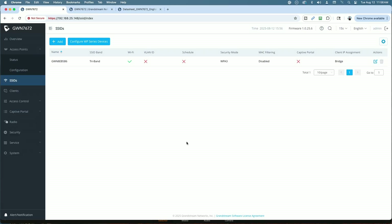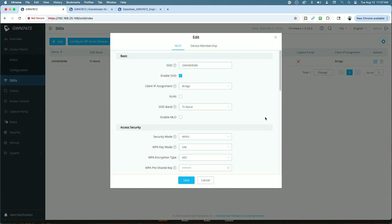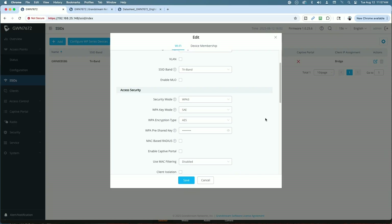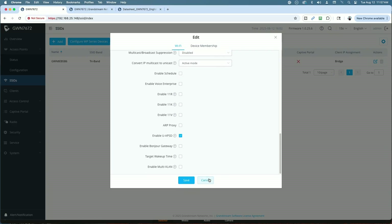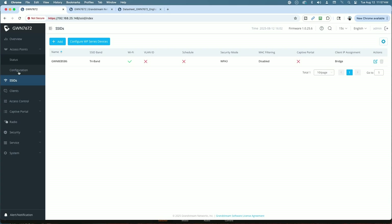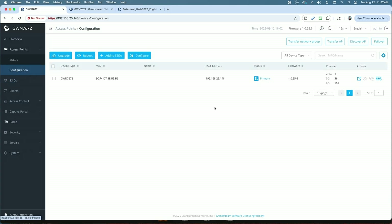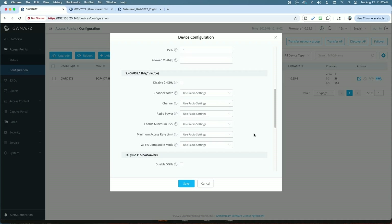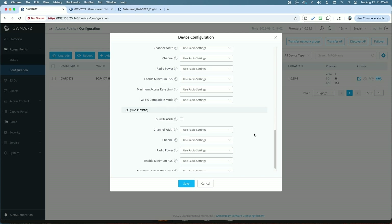The access point is booted up and we are signed into the user interface of the GWN 7672. We're on the SSID menu and looking at the default SSID out of the box — it's a tri-band. If we go into the settings, everything is default; security mode is WPA3. We'll leave all that and go with the default settings for testing. Over on the access point configuration tab, everything is set to 'use system settings' or 'use radio settings.'